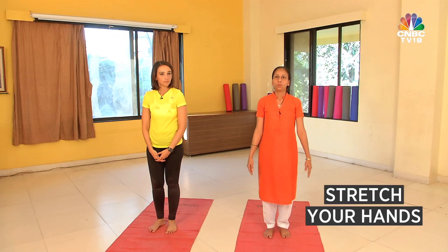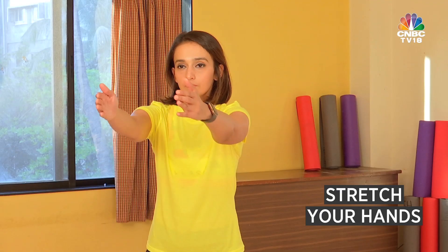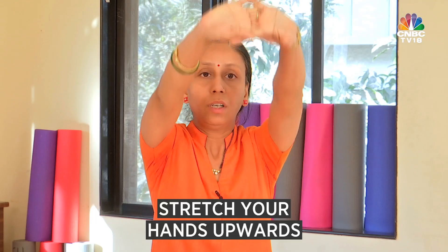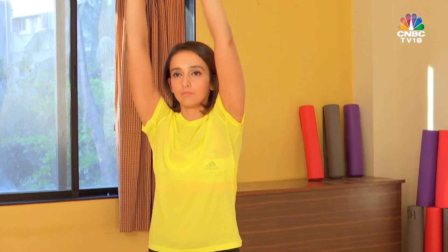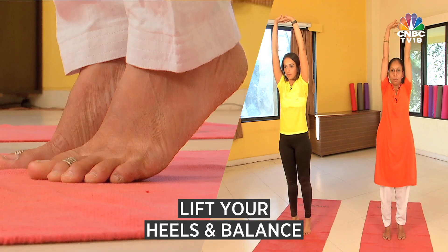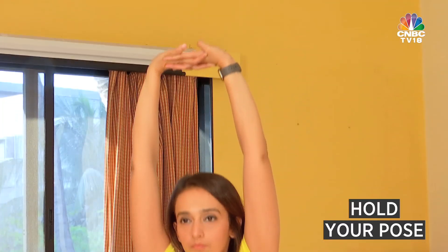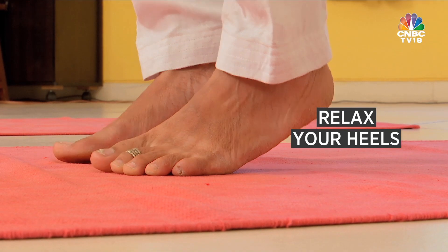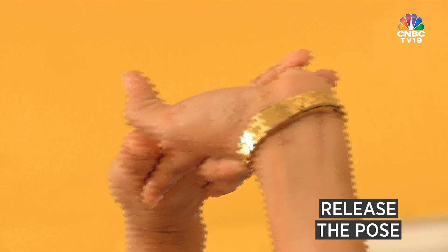First we start Tadasana. Stretch your both hands, finger lock, stretch upward. Now balance on your heels, maintain this position, observe your breathing. Now relax your heels first and slowly come back.